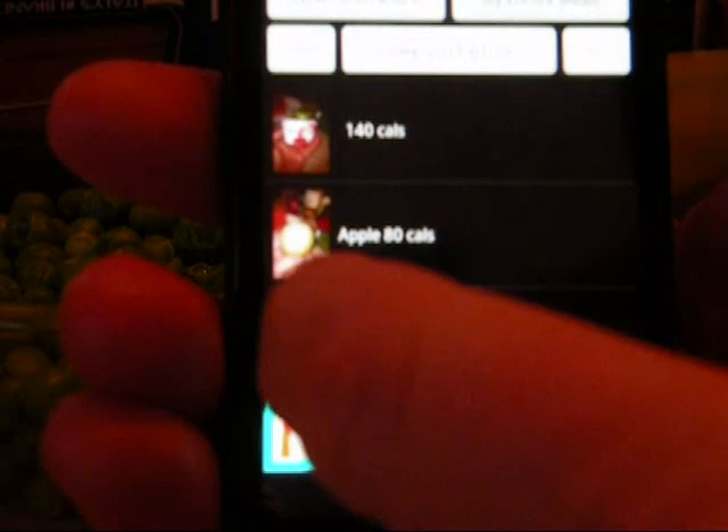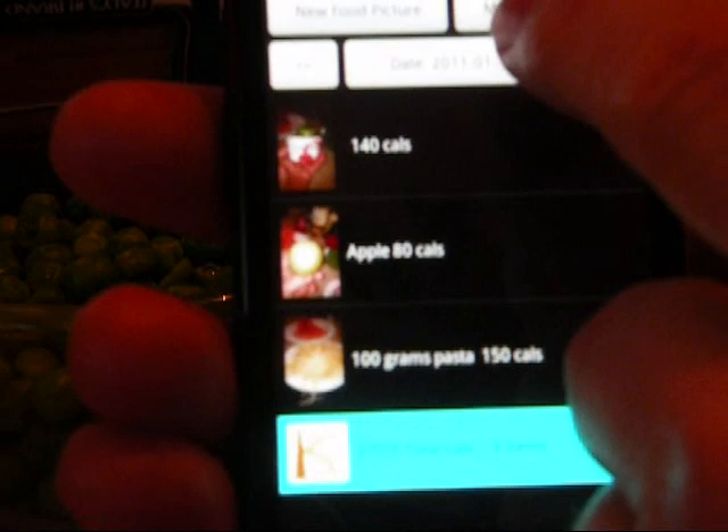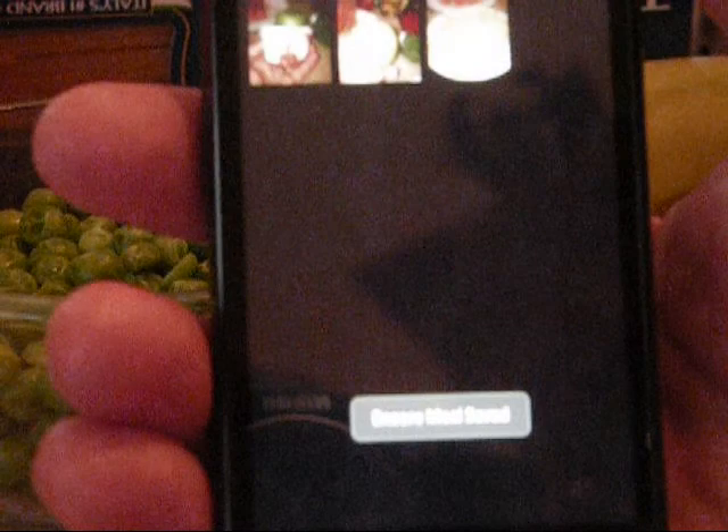I'll press Save and also add the pasta — the pasta is finalized, I'll press Encore. Now, when I go back to my Day Total screen and press on my Encore meals, I see three thumbnails for things that I eat on a regular basis. I just ate an apple, so I press on it and hit Save.